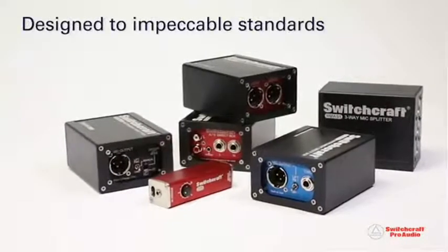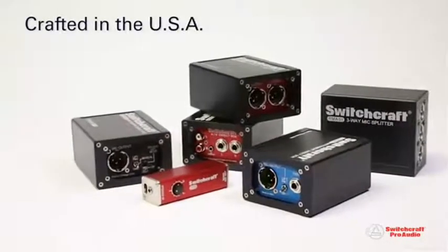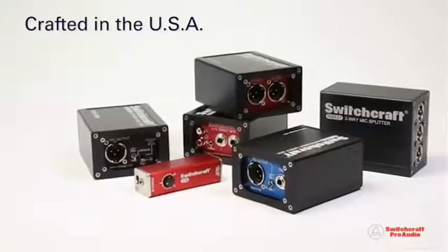Designed to impeccable standards and crafted in the USA with unmatched quality, Switchcraft audio interfaces can be found on the touring stage, theater, concert venue, house of worship, and broadcast production facility.